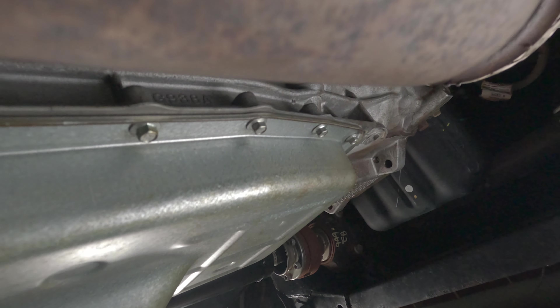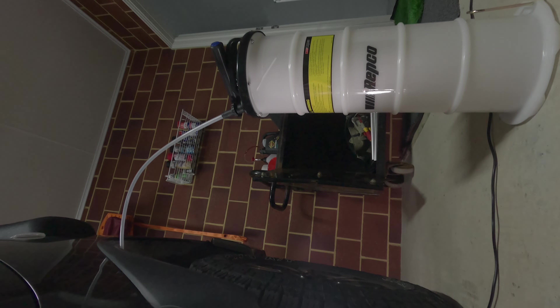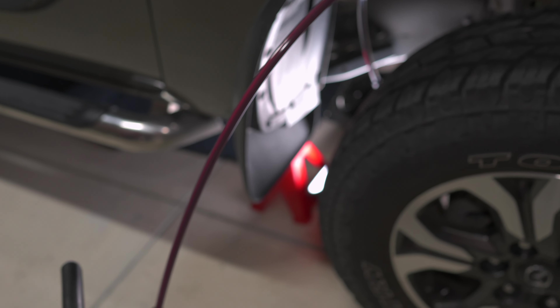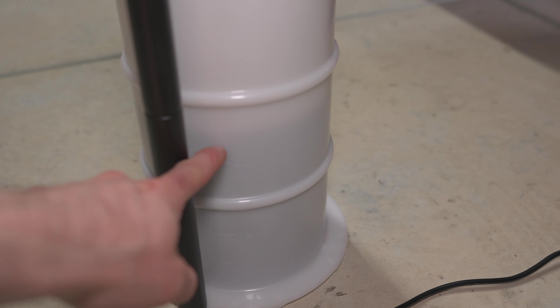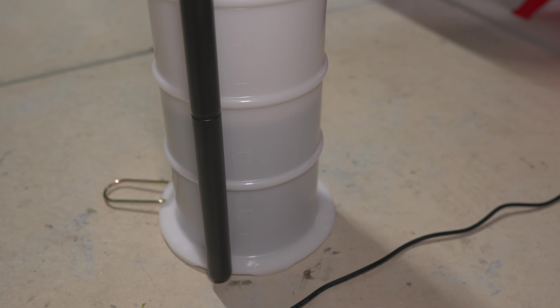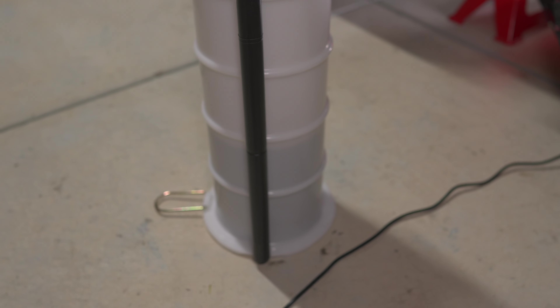I've stuck that tube in as far as I can without any kinks — a nice sweeping bend up and out and into the extractor. Now we'll start pumping and see how much we can get out. You give it 7 to 12 pumps and then just leave it — it keeps working away. It's just above 2 litres now, almost 2 and a half. I'm hoping to get possibly 4 or 5 litres out, and then there might be a litre or two left in the pan as I drop it. I'll leave this for a while and come back.